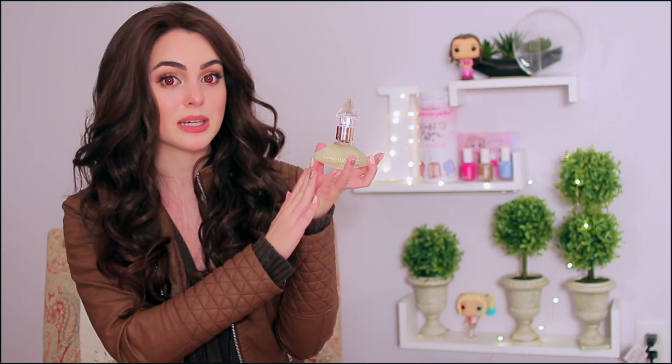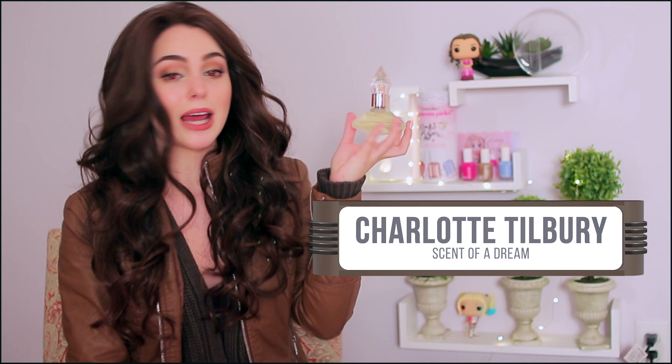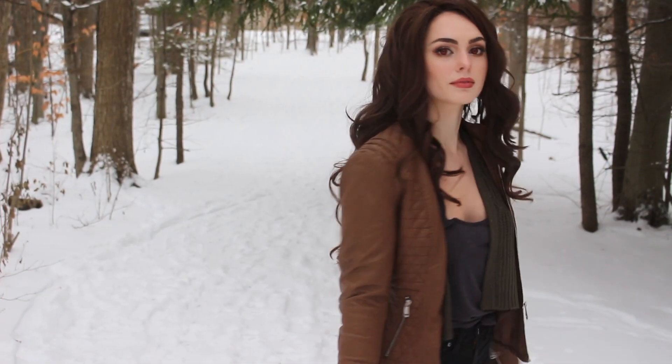Finally, last but not least, this is a scent I picked out for this look — this is actually my Christmas present but I opened it early for today's video. This is Charlotte Tilbury's Scent of a Dream, a florally woodsy perfume which is perfect for this look and my ultimate favorite. If you are in Toronto there is Charlotte Tilbury at Nordstrom. It's a gorgeous bottle and I think it totally completes this Bella look and will be my go-to fragrance. As always, you can find me on Instagram under Jackie Wyers — make sure you're following me for more updates and I'll see you in my next video!